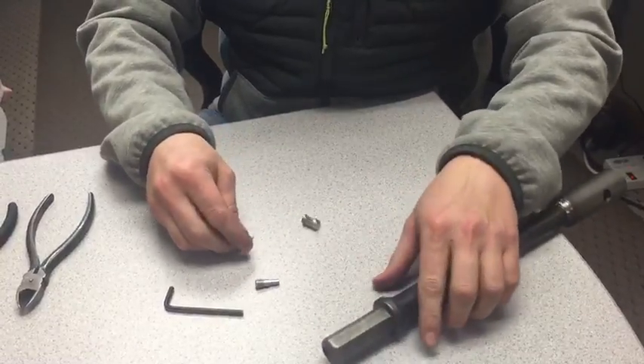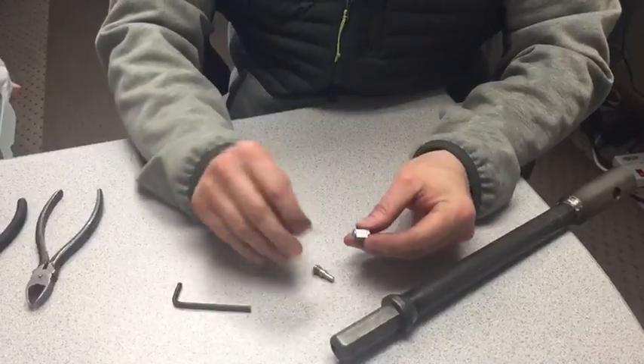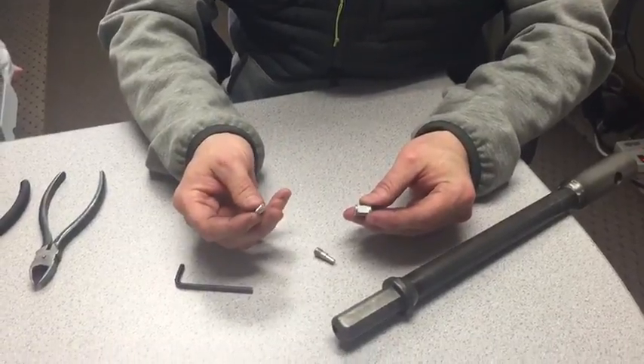Sometimes you've got to tap it. You'll notice that there's a spring, a button, and the set screw — those are the three parts that make up your quick connect fitting.